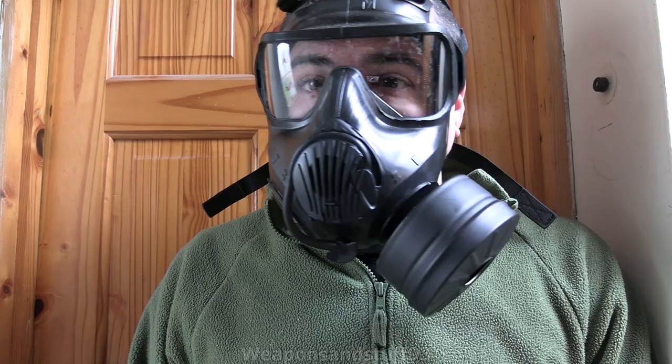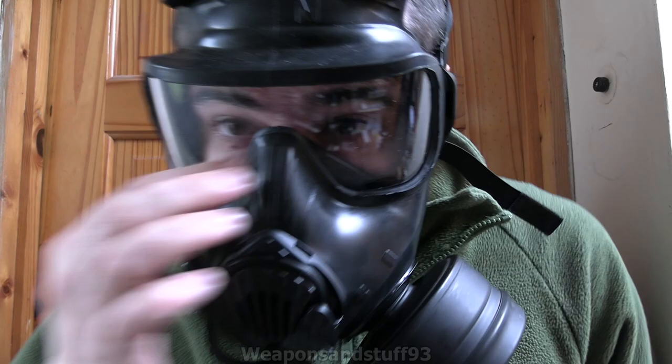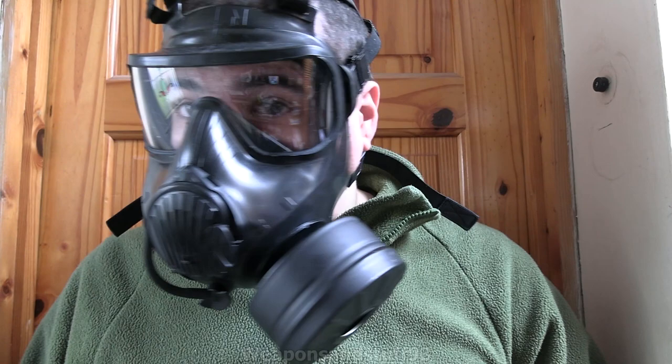The nose cup is very good in here — there's no fogging to the lenses at all. The nose cup sits really well so air doesn't keep blowing up towards your eyes causing more fogging, which I have with some other masks. The mask is really good. There's not much more I can say about it.